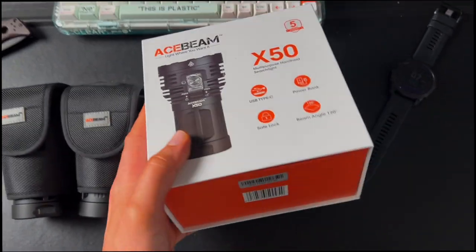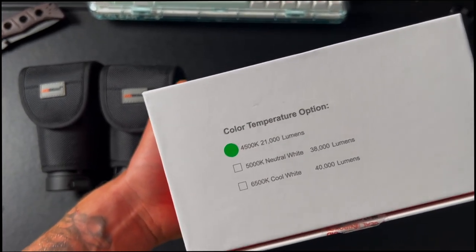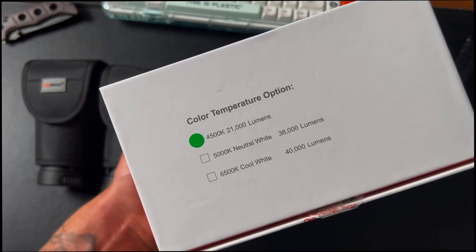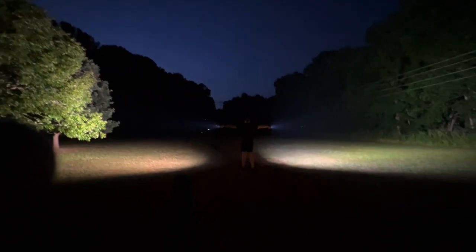We have two versions that are going to be in the test. The first version is the 4500 Kelvin, 21,000 lumen version. The second is 6500 cool white, 40,000 lumens.